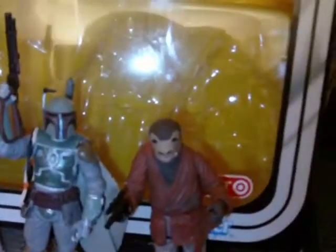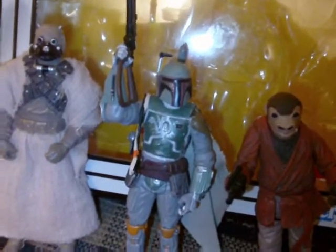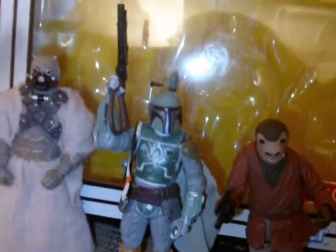So there you go — there's my look at the Target exclusive Villain Set three-pack. Hope you enjoyed this review. As usual, comment, rate, subscribe. And until my next review, may the Force be with you.